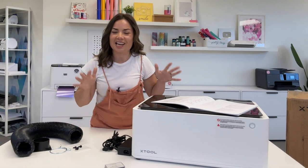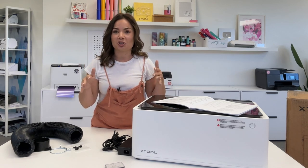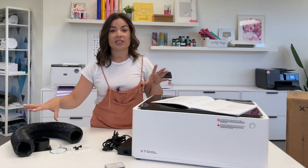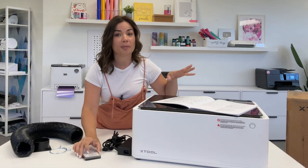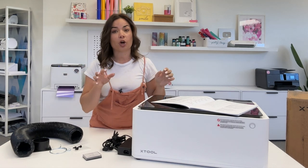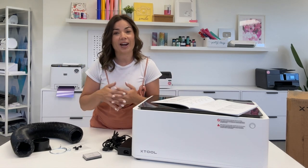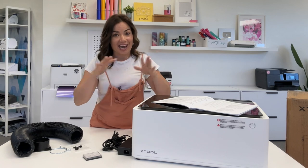Hey guys, it's Melissa. In this video we are going to set up the X-Tool M1. This is the smaller of the two — the M1 and P2 laser engravers from X-Tool. Today we are going to connect the exhaust tube, figure out how to get the blade installed because this is also a cutter, and then connect to the initial power source. I'm going to do another video on how to do a first engrave, but this is going to focus on just getting the initial setup.